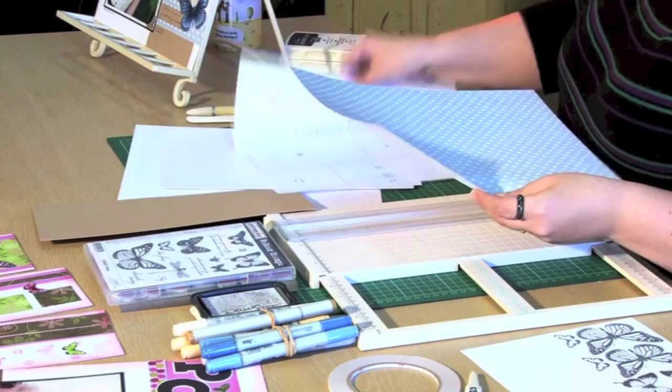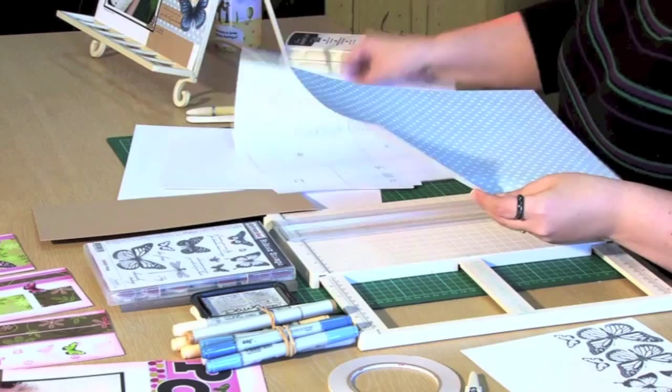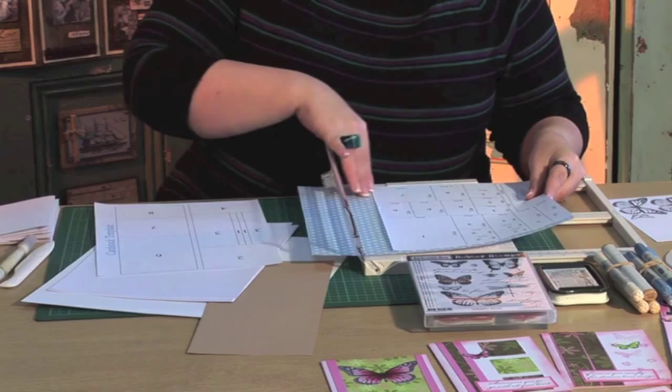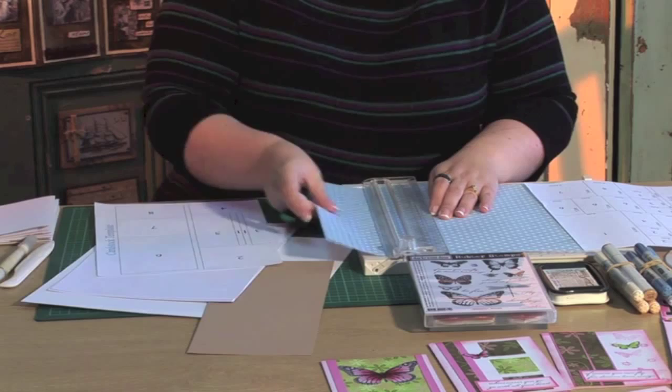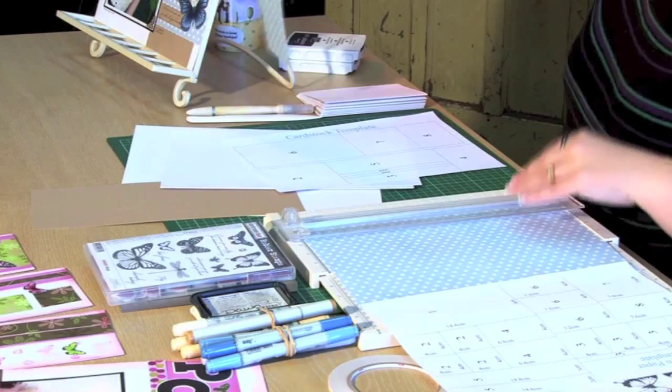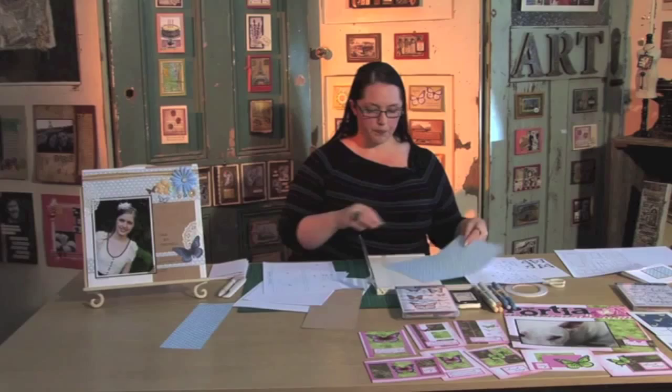First thing to do is trim down our pattern paper to A4 size, so I'm going to pop that in my trimmer. I'm a bit of a cheat — I'll put the A4 paper on top, line it up, whisk it away and know it's the right size. This piece I've just trimmed off is exactly the piece used on this layout, and what we have left is our A4 piece of pattern paper.